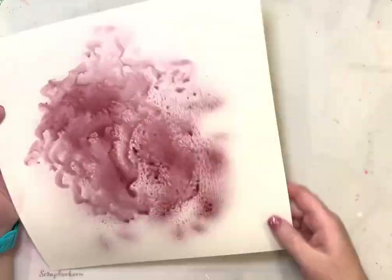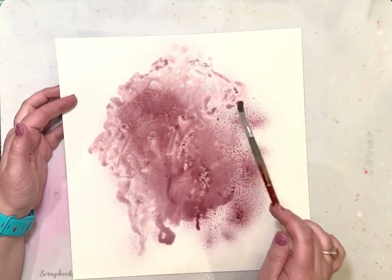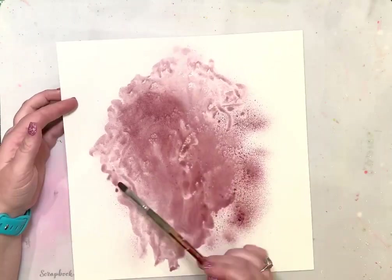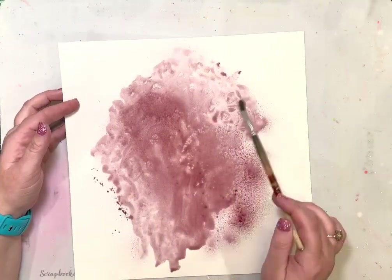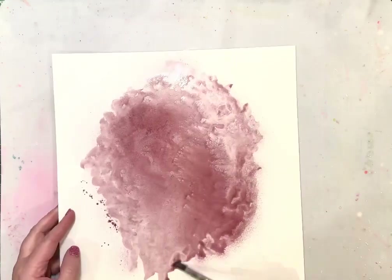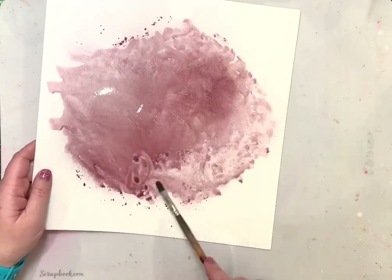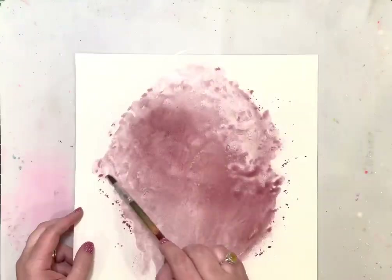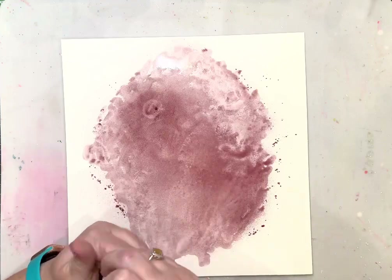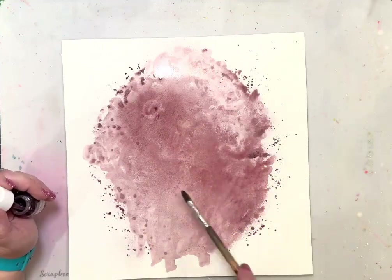The first color I am using is a color ink called Moody Mauve, and I also sprayed on the Vibes A Thrill on Mulberry Hill — super cute names. I am using Vicki Booten's Foundations Mixed Media Cardstock and I sprayed those two, the colorings and the vibes, on there and then I also added water.